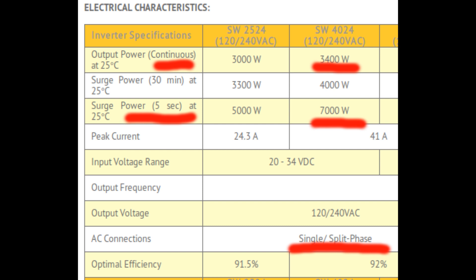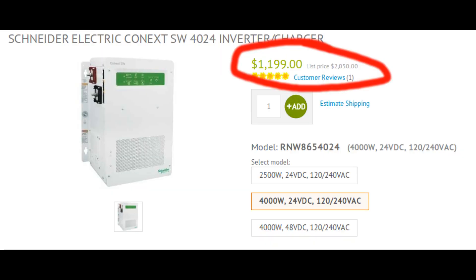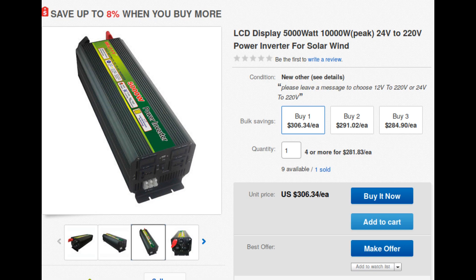I also like the fact that it's a split-phase system, so I could use it to run 120-volt appliances as well as the 240-volt well pump. The only problem with it is that it costs more than my entire budget, so I am forced to dive into the murky seas of inexpensive imported inverters where specifications are not necessarily to be believed.